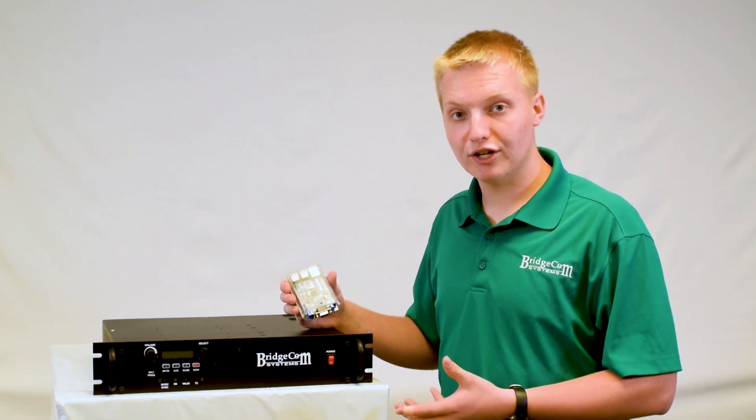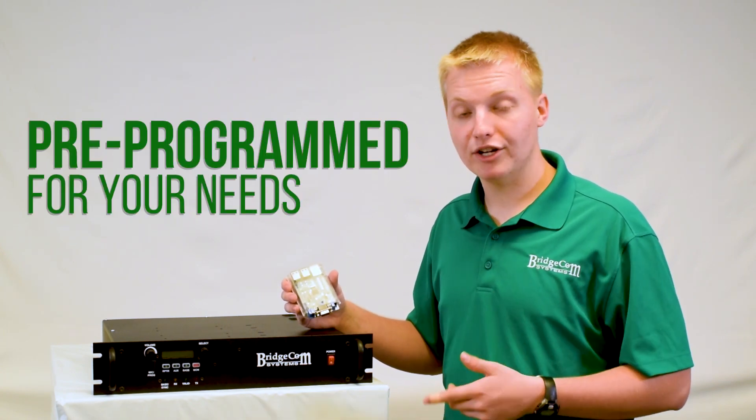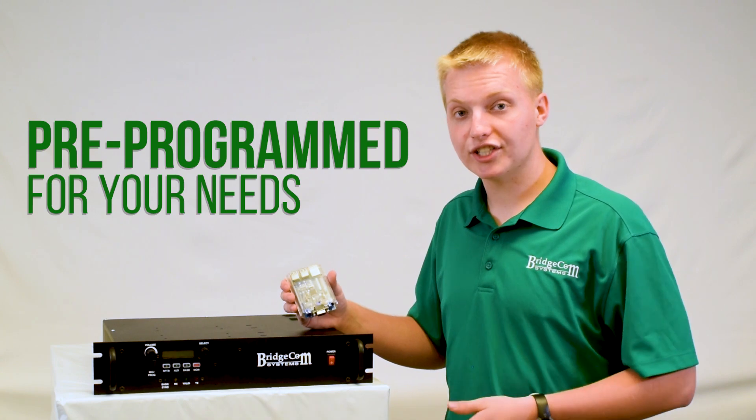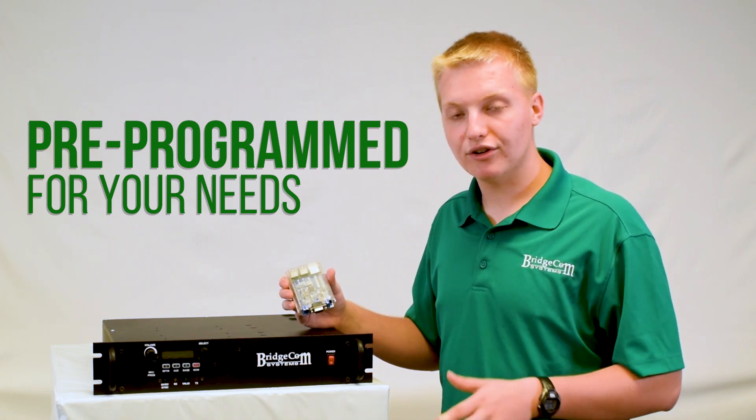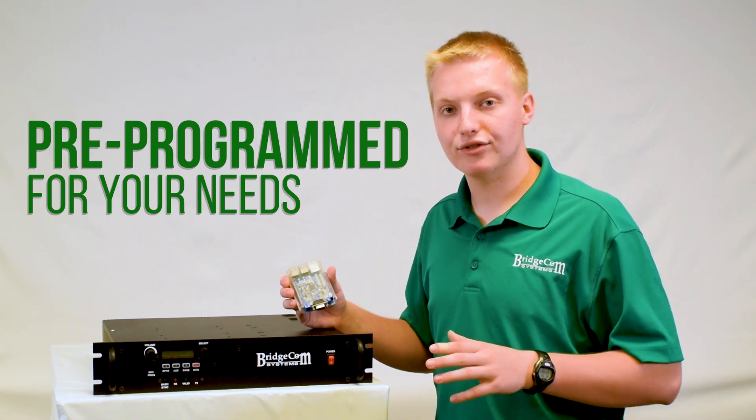And the best part is, when you order this repeater from BridgeCom, it comes completely plug-and-play set up for you. We'll program in your frequencies, tone, call sign, power, digital mode — whatever you want. We'll set it up at no additional charge, so it arrives at your door ready to plug and play.